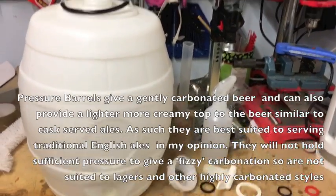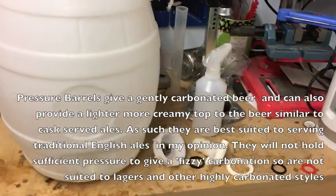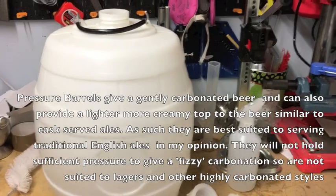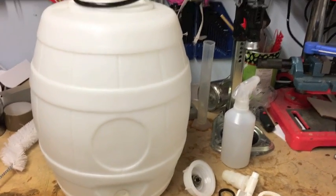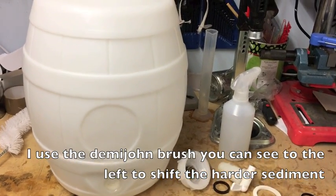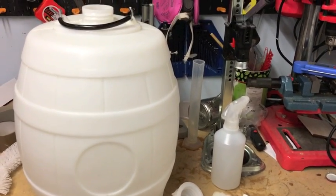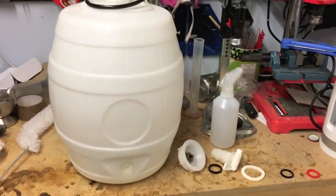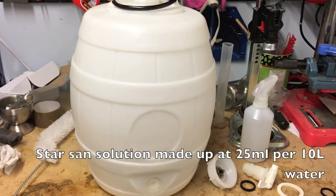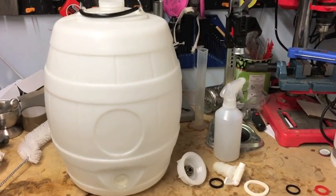First things first, as with everything else, cleaning and good sanitation is probably the first place you want to start. This pressure barrel did have a brew in it previously so it's not a brand new one. You just need to clean it out really thoroughly, make sure you take out any solid deposits of yeast and trub off the bottom of the barrel. They do get stained a little bit over time, but as long as you get all the dirt and crud out and follow your usual sanitizing regime it should be okay. In my case I've used Star San, so it's had a swish round with some Star San and is now hopefully reasonably sterile.